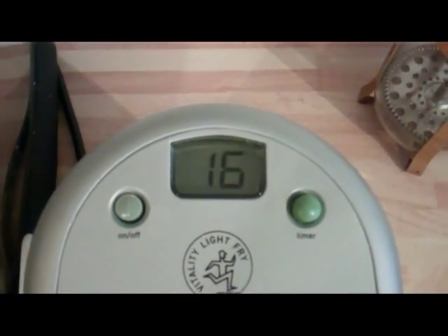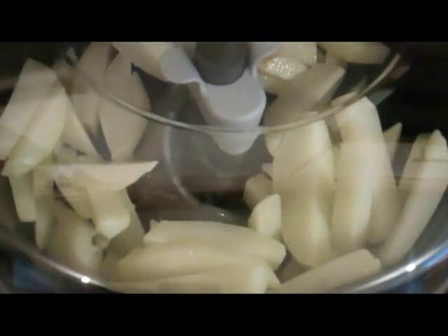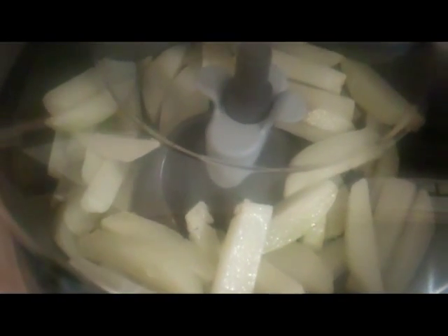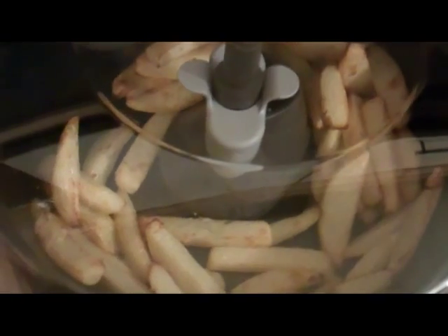The timer's counting down and the chips are starting to look like they're starting to cook. They're still spinning round quite happily. The alarm on the timer has gone off telling us that our 25 minutes are up and so now's the time to see how well the chips have cooked.